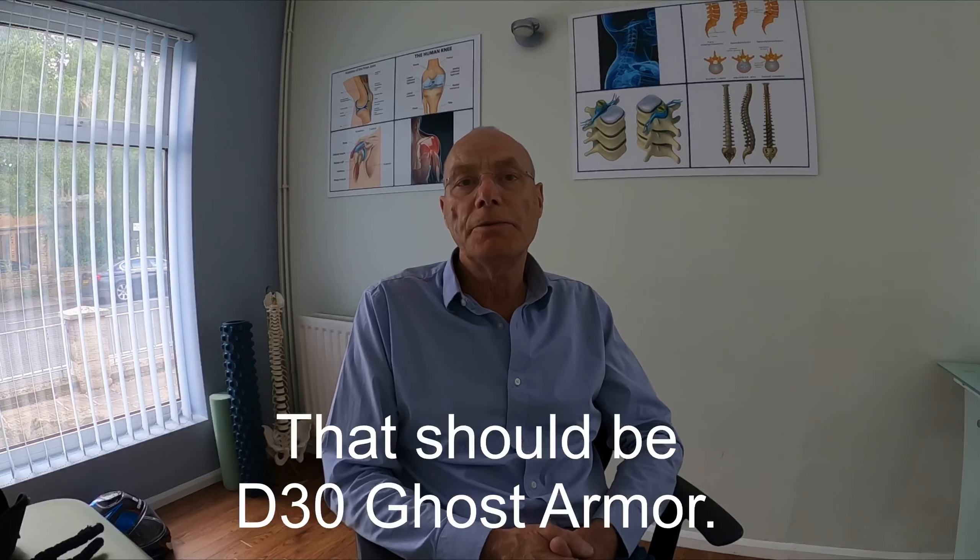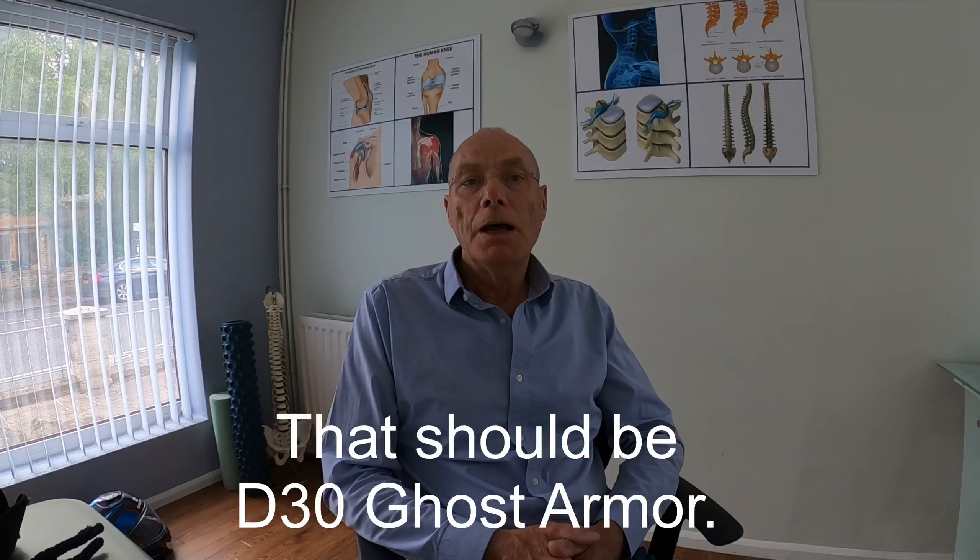Hello and welcome to the final video in my series of Marmite videos. Today's video is going to be about body armor. I'm going to be unpacking my latest D30 Rejidama from Ghost, which is the latest in lightweight and slim armor, and I'm hoping it's going to make some of the clothing I wear way more comfortable and way more flexible when I'm using it.